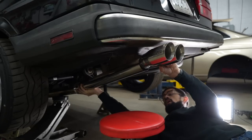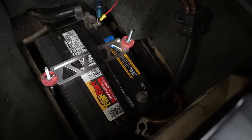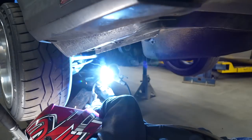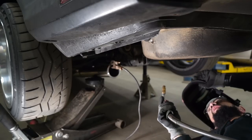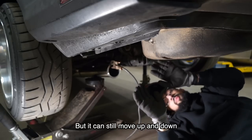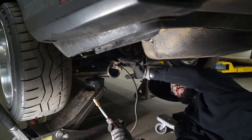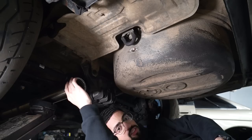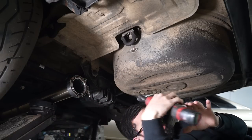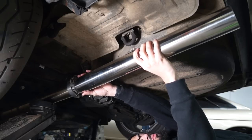How does that look? I hope it looks pretty good. I like to disconnect the car battery every time I weld just because I don't want anything to short out in my electronics. I'm gonna go ahead and tack this first v-band on. I'm gonna do a little tack on the bottom as well. I have two tacks on both sides that stops the v-band from moving side to side, but it could still move up and down, so now I need to do a third tack on the bottom to really lock it in place. There it is. Since this v-band is tight, I'm gonna put the clamp on to eliminate any movement in this whole apparatus.